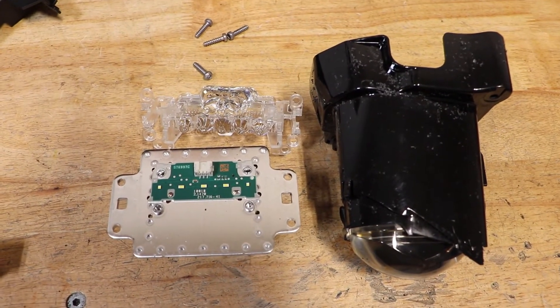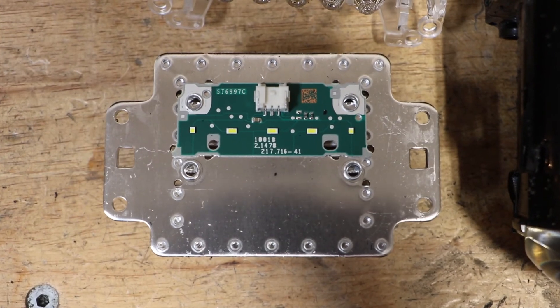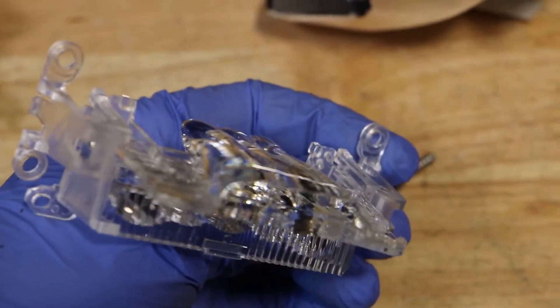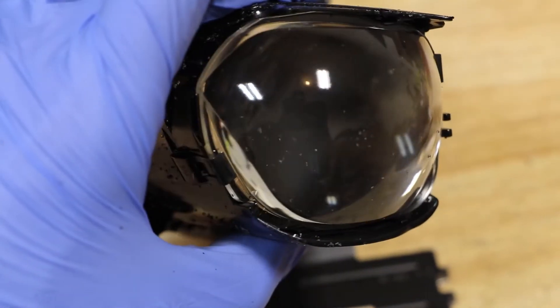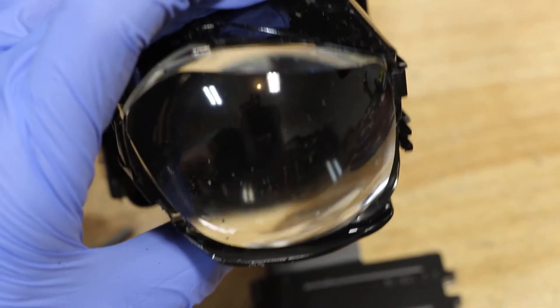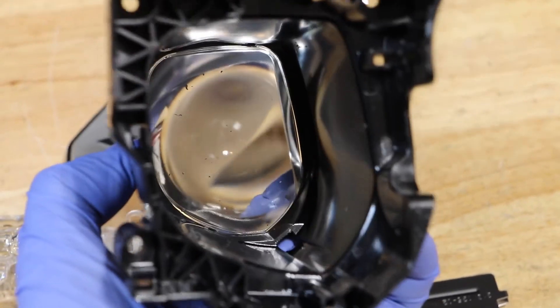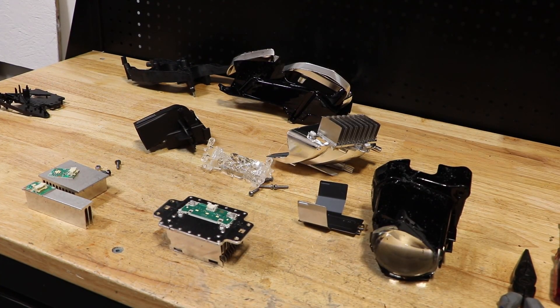Here is the main LED projector unit disassembled. This is the projector LED drive unit. This is the clear unit that goes on top of the LED drive unit. Here is the projector lens — it is custom made from plastic. I hope you found this video useful. Thank you for watching.